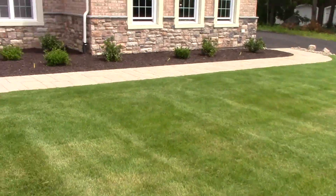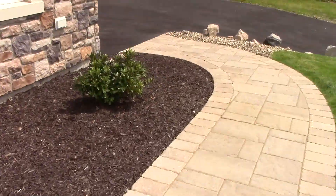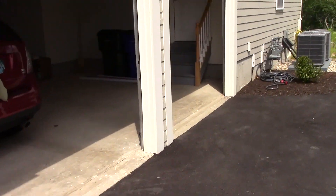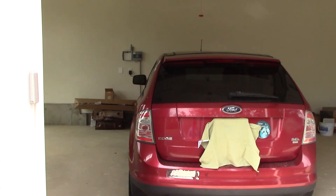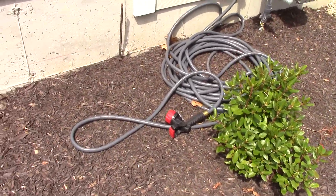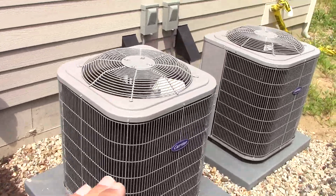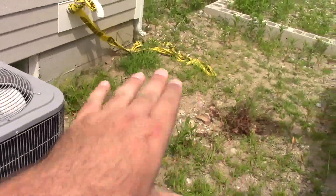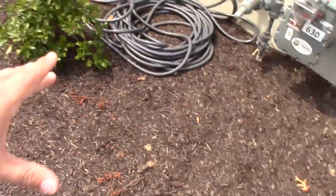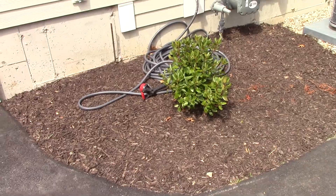My mom planted a small rhododendron next to the air conditioners. There's a gray hose with a pretty fancy nozzle attached to it. We just put this mulch here and the little rhododendron, and it finishes off the area very nice. The second floor AC is going right now.